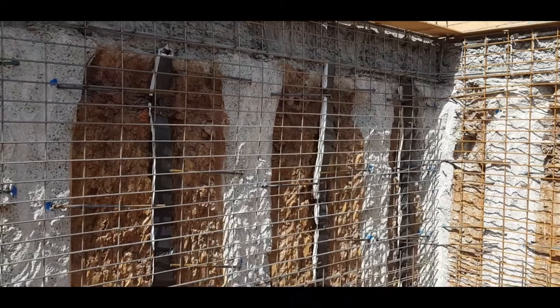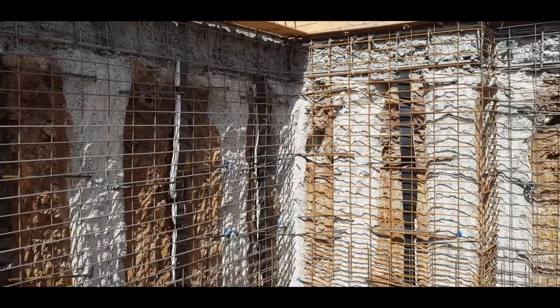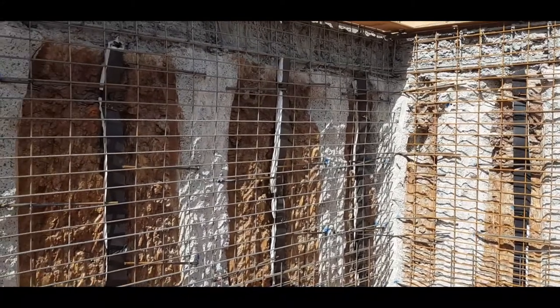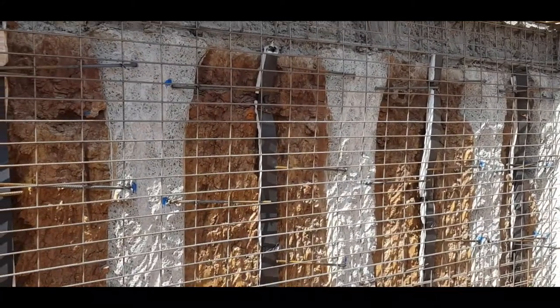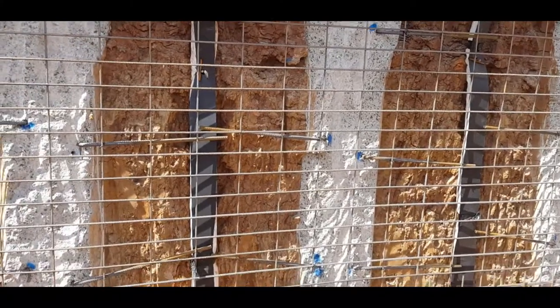Back at our Moonee Ponds job, the bulk excavation has now been done on this basement and we're just getting ready to do a shotcrete of the wall, which is basically spraying concrete onto the wall in a similar way they do swimming pools.